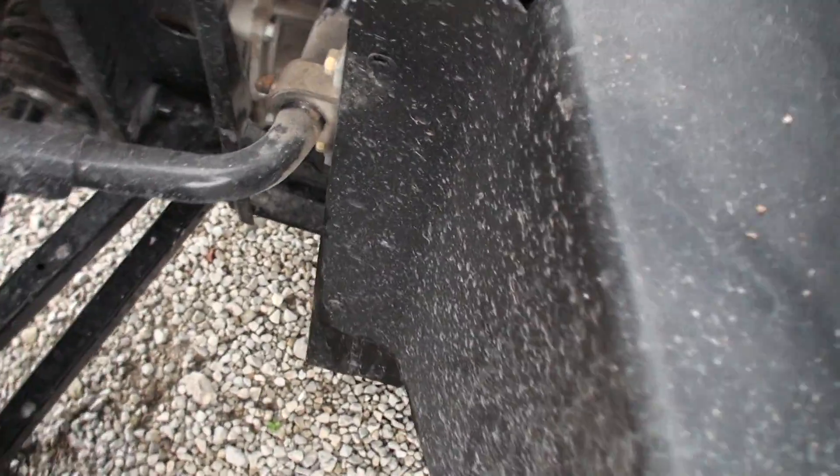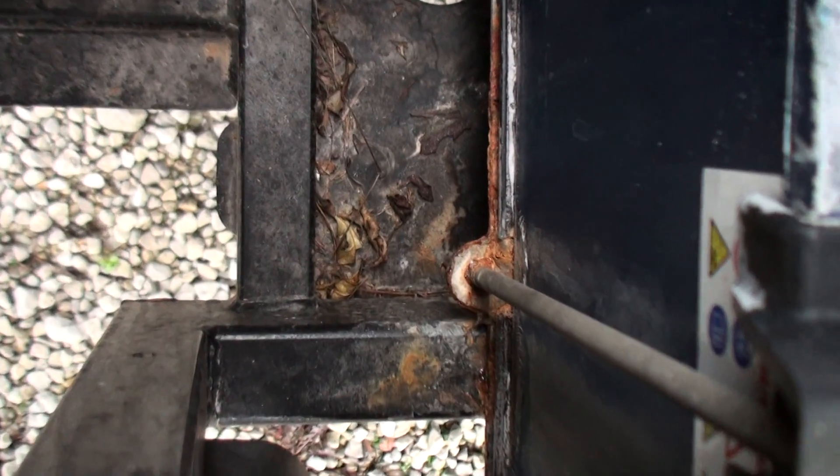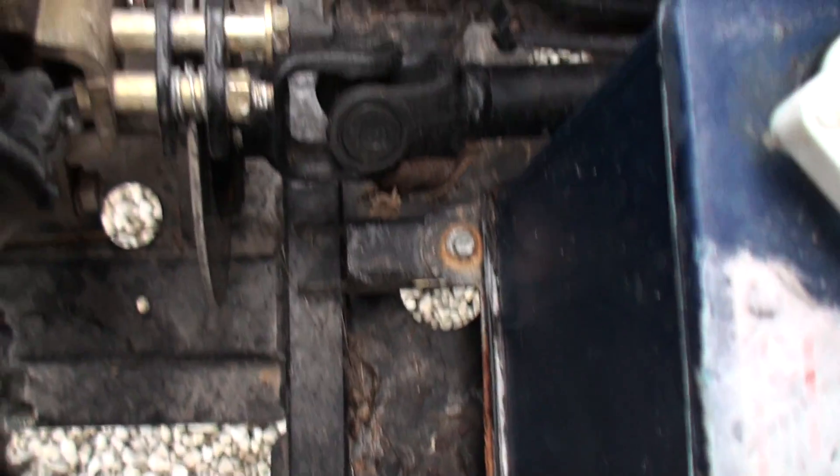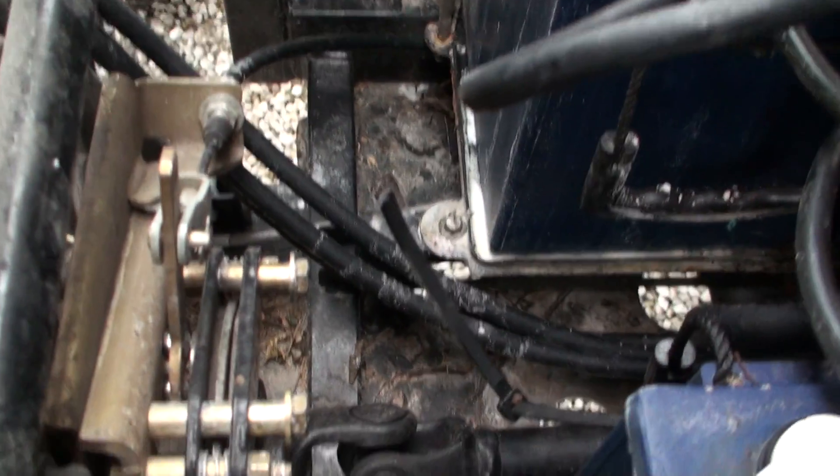The other thing I've noticed is because of corrosion, I've got rust. I can see the rust down there. The next one's not as bad.